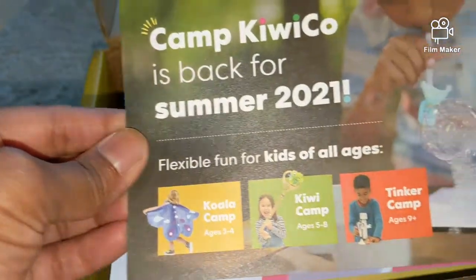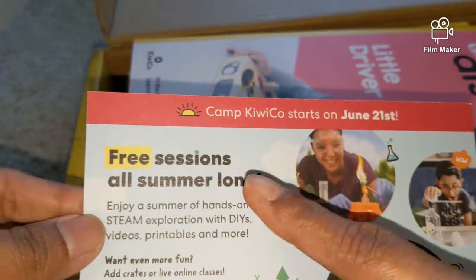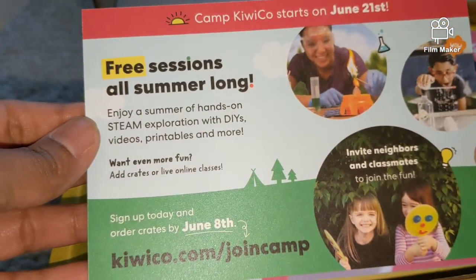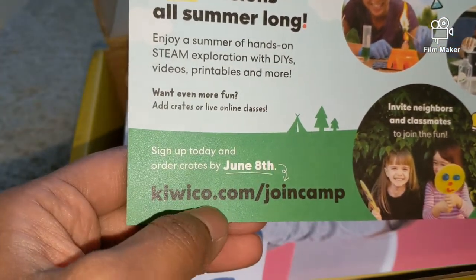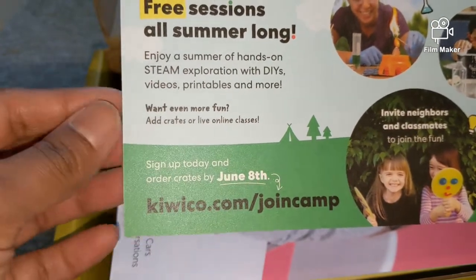Camp KiwiCo — Flexible Fun. So there are some free sessions going on all summer long. It's online, and we have to join KiwiCo.com/join-camp. This starts from June 8th.